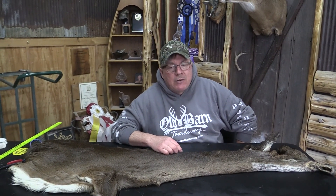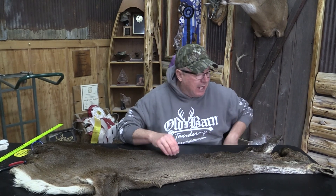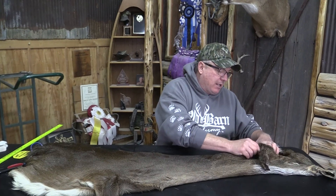This is Sam from Old Barn Tannery in Iowa. We got for sale Whitetail Cape OBT 866. This little cape is 7 and a quarter inch eye to nose by 16. 16 is tight right behind the ears.